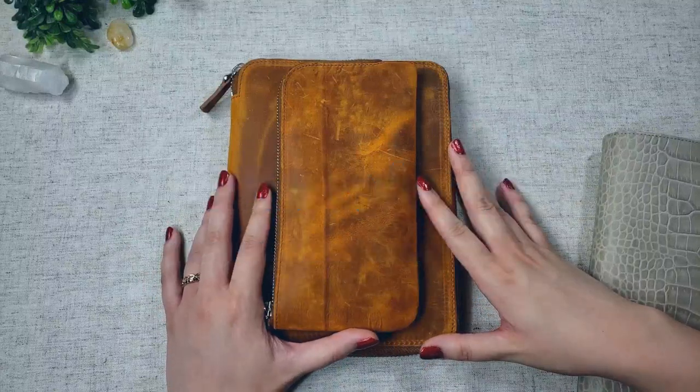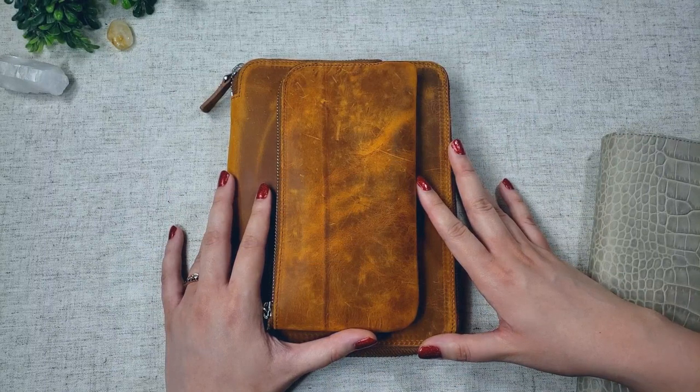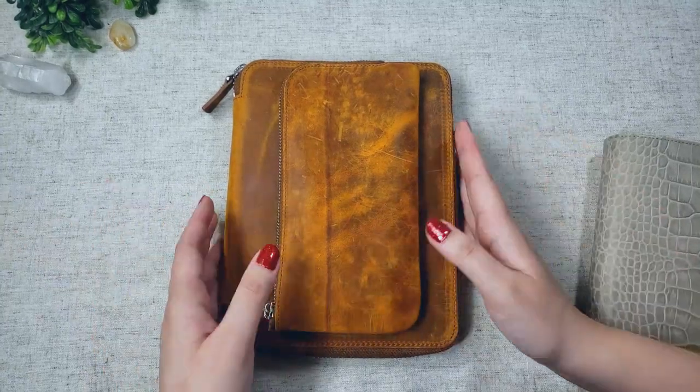Hi friends! Welcome back to my channel. For this video, I'm going to be showing you my current fountain pen collection. It's not a very expansive collection, but I'm pretty happy with what I have so far. So let's just hop right to it.